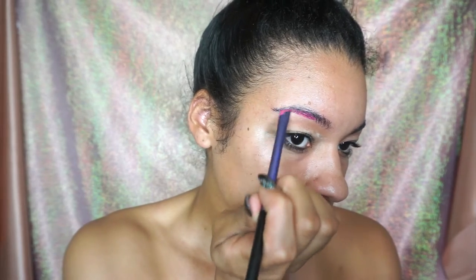Hi guys, welcome back to my channel! I'm so excited for this tutorial. We're priming our face with the NYX Shine Control primer and then we're going to jump into filling our eyebrows.